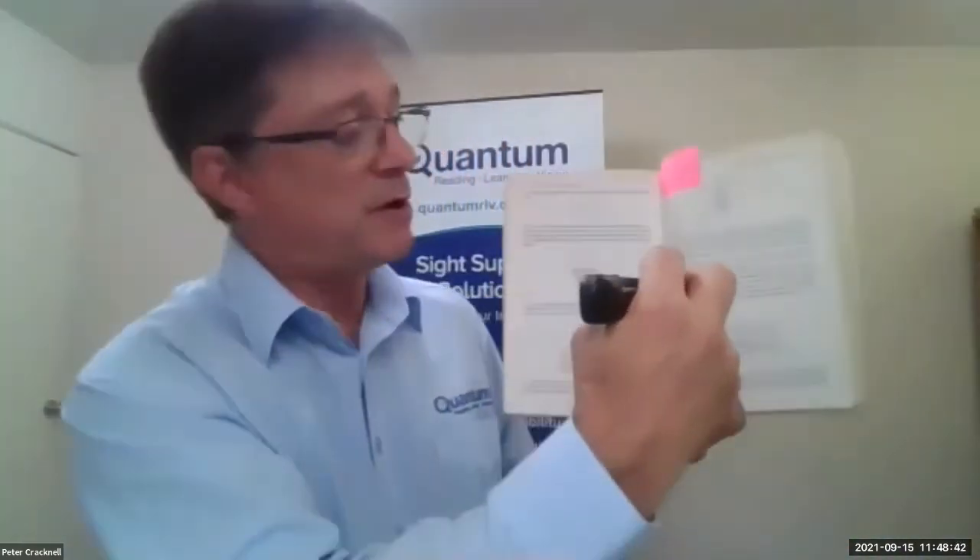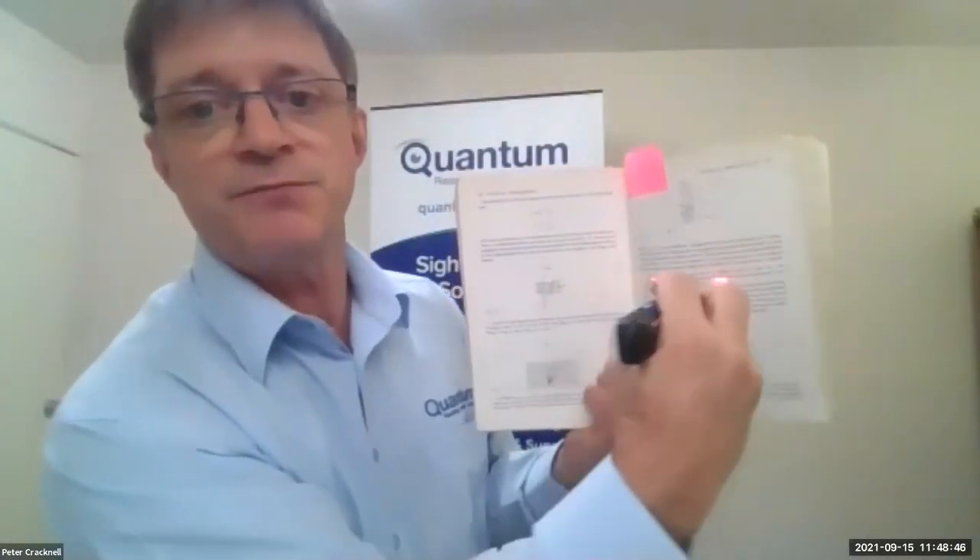I could choose to read the whole page or a larger block by changing the mode. I press a combination of buttons on the OrCam Read and it changes from a laser pointer mode to a box mode. And you can see that as I pull further away, I can see more or less of the text — theoretically, if I was far enough away, I should be able to get the whole book in.